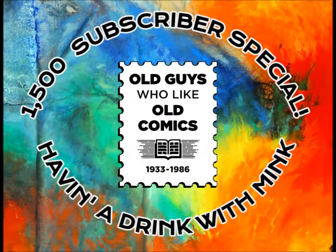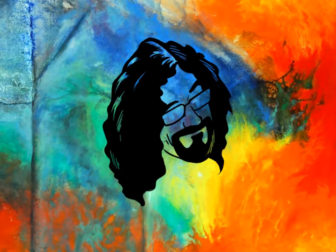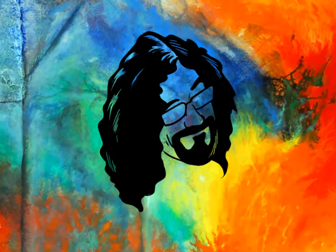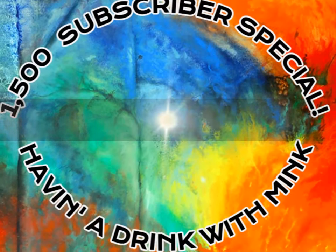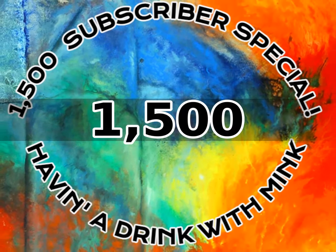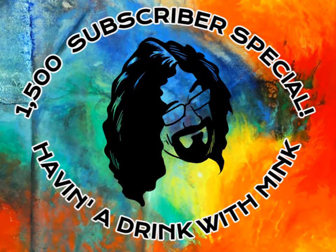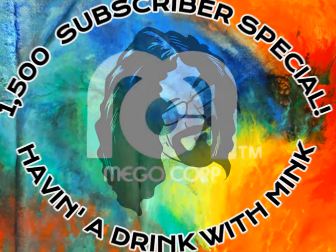Good evening and welcome to the Having a Drink with Mink 1500 subscriber special. I'm your host, Jason Mick. Thank you for joining us. First off, I'd like to apologize for the delay in new episodes. As Dean Martin might say, I've had a lot of big deals cooking. We don't have a studio space at the moment, but I wanted to take the time to make this episode to thank all of our new and returning viewers. 1500 is quite the milestone for our little channel, and one way or another, we hope to keep the fun going for a long time to come. So let's get right to it. I hope you have a nice beverage on hand — I know that I do.